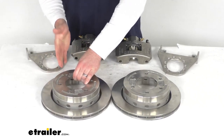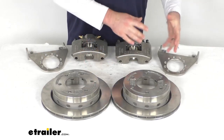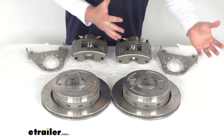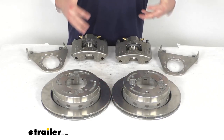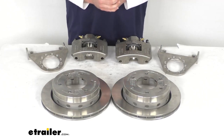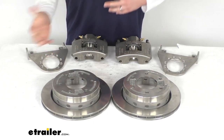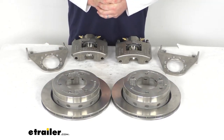These are going to be a great option if you are wanting to upgrade your trailer from an idler axle to a braking axle, so that your trailer can slow and stop itself rather than relying on your tow vehicle's brakes to slow and stop both the tow vehicle and the trailer. It's going to help you stop faster and reduce the strain on your tow vehicle's brakes.